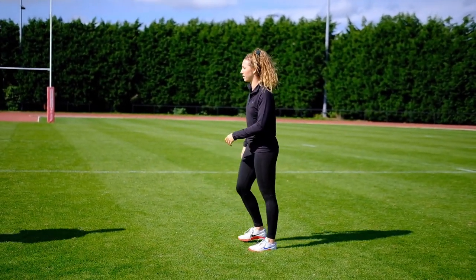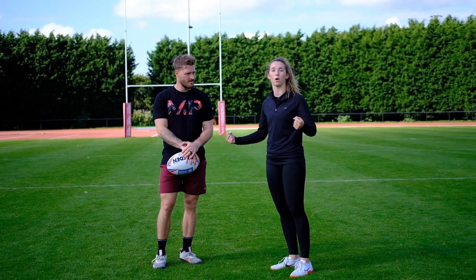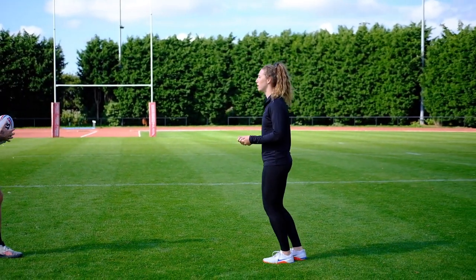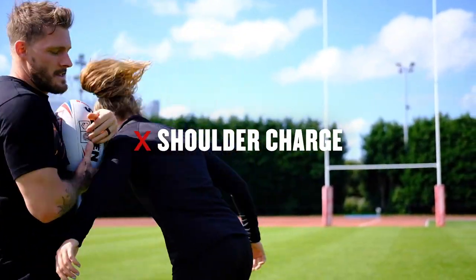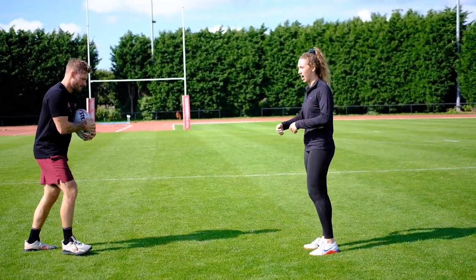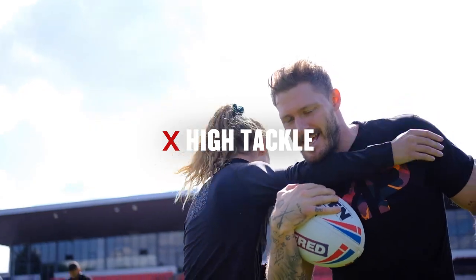Will's going to run at me — just grab hold of the legs. What happens quite often in rugby league is people go in with the shoulder and don't wrap their arms round — that would be a shoulder charge. So if Will was running at me with the ball and I just smashed my shoulder into him, that would be a shoulder charge, which is a penalty. Also, if Will ran in and I tackled him round the neck and above the shoulders, that would be a high tackle — also a penalty and a turnover to the other team.